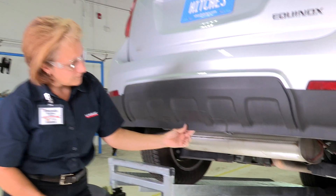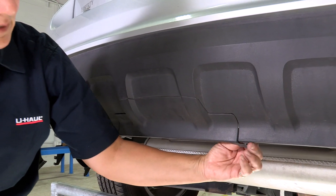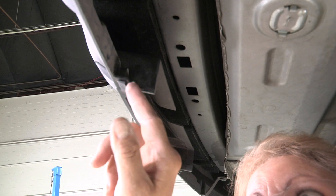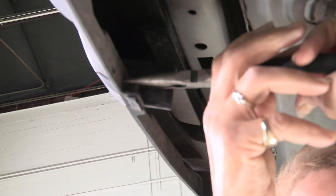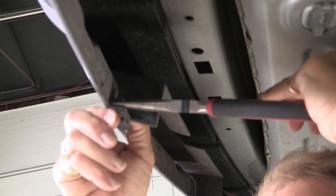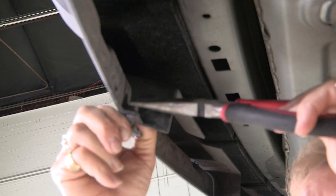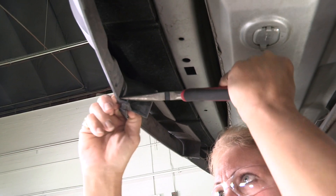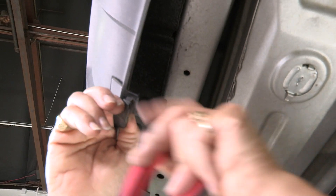We're going to take this piece off and get up underneath here. We've got to squeeze it together so that it'll come out of this hole. There's a little plastic clip right here — you need to squeeze it together with your pliers and that helps push it down through the little hole that holds it in. Once we get that side started, we can get the other side on the driver's side.